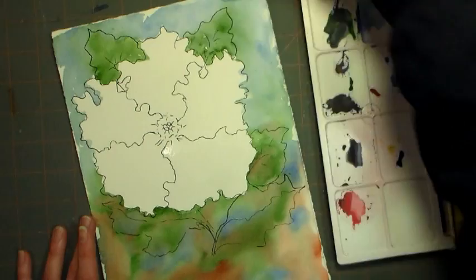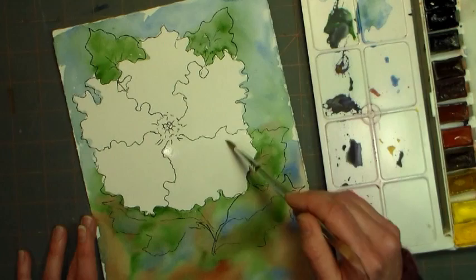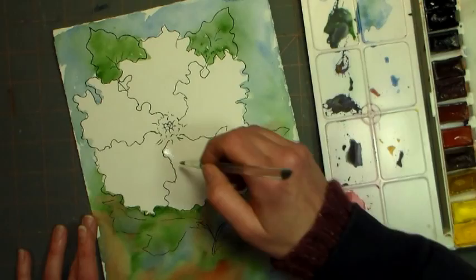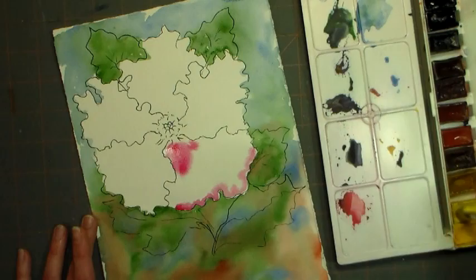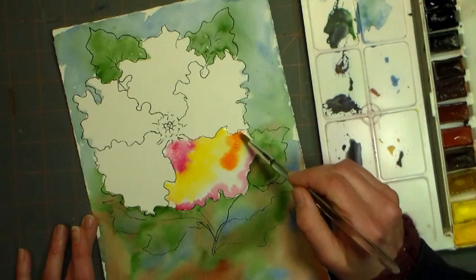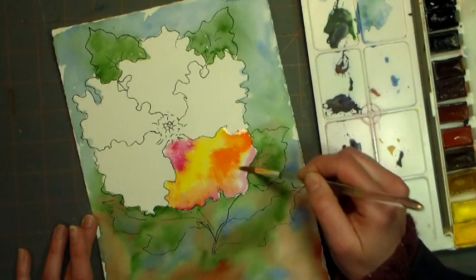I'm just using a number six synthetic Aqualon — any toll painting number six synthetic brush would be very similar. You don't want anything that's going to carry too much water; you want to be able to control it a little bit, especially on this paper. I've got some color that I would say is alizarin crimson but it really looks too fuchsia, almost like an opera. I would say use like a magenta or quinacridone magenta, and I'm adding a little cadmium orange, so I'm going to town with colors I usually don't use.